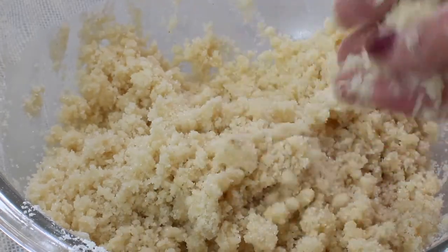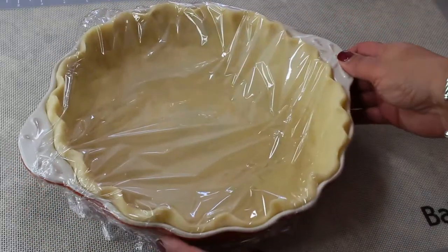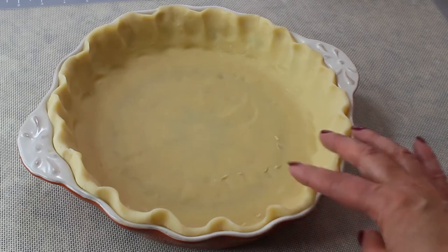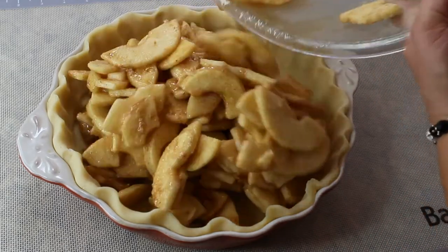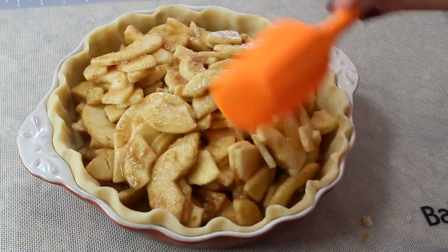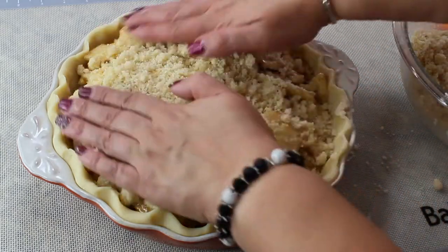Take your pie crust out of the fridge — look at this, it's completely solid. The colder your pie crust is, the crispier it's going to come out when baked. We're going to transfer our apple filling into the pie crust and then sprinkle it with that crumb topping.